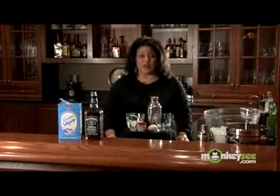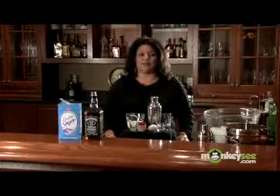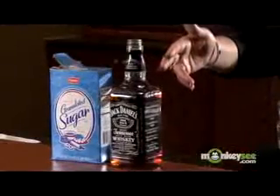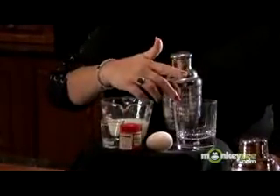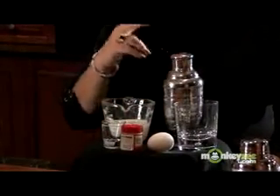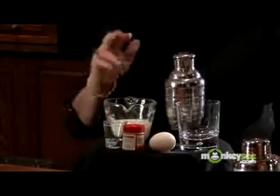Right now I'm going to show you how to make whiskey eggnog, and these are the ingredients that we're going to need. We're going to need some blended whiskey, some sugar, some milk, some nutmeg, an egg, a glass, a shaker, a shot glass, and a teaspoon.